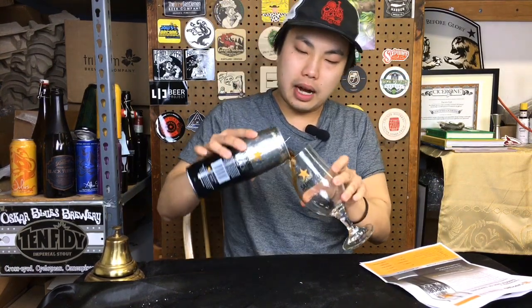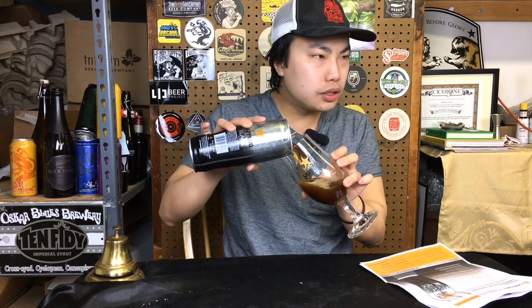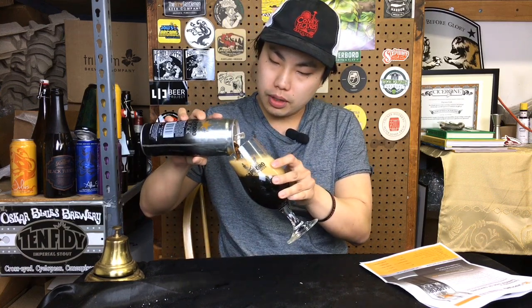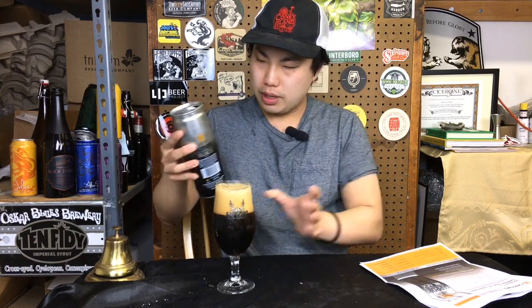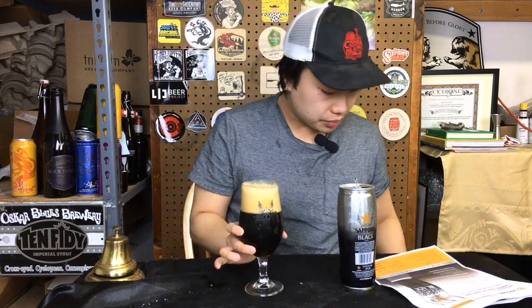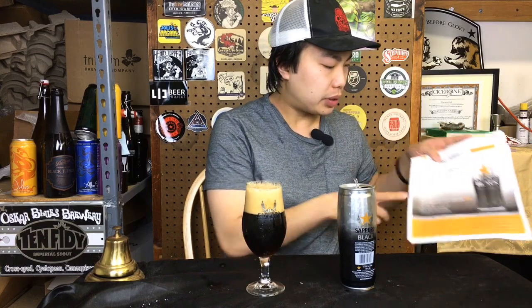Not that many on the market. The German ones — there are a few out there — but for other examples, there aren't too many out there. So yeah, with that roasted malt just creating that beautiful head on that, making it a bit of a mess, but great information sheet here by the way.